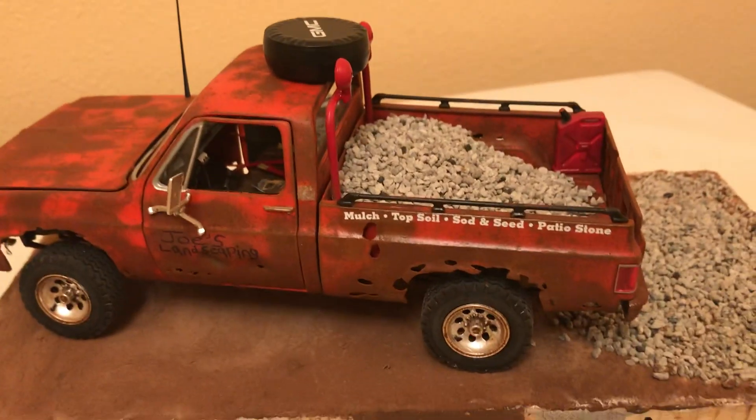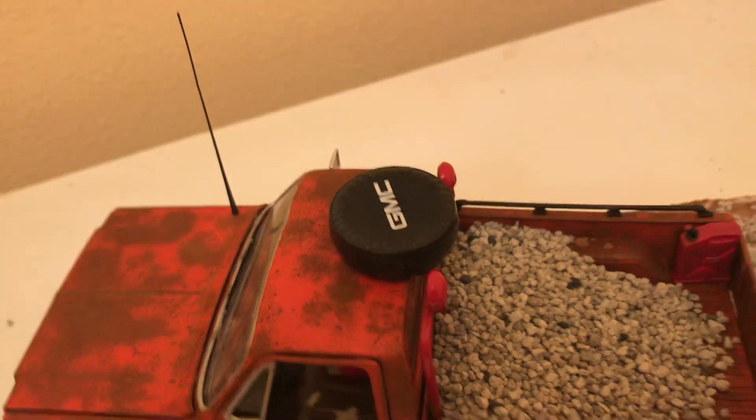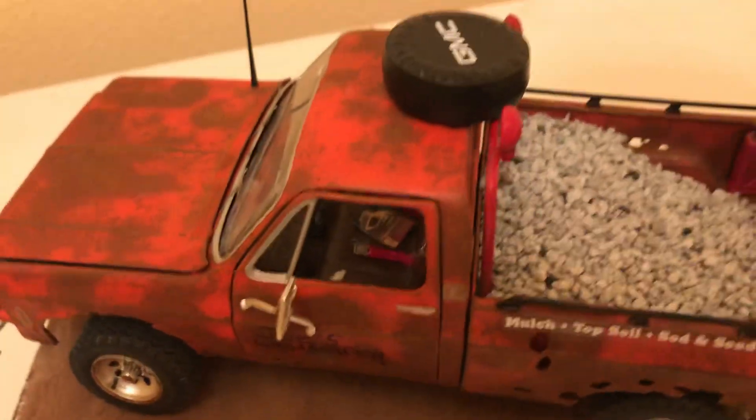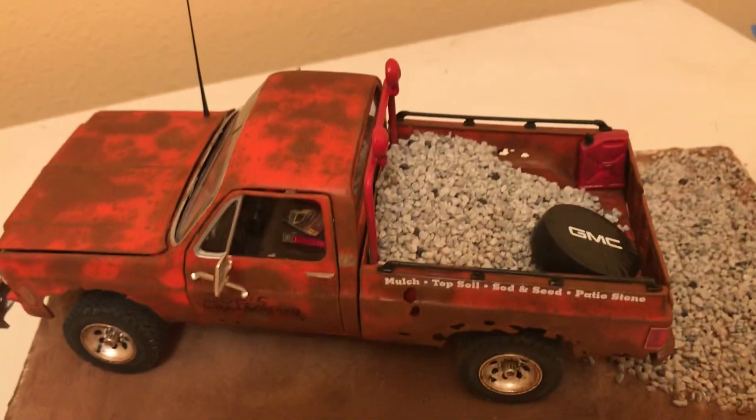The driver side of the truck. The spare tire is not mounted on the roof — I just have that there for now. It looks kind of weird, but I put that in like that. Just have it out there for the time being.